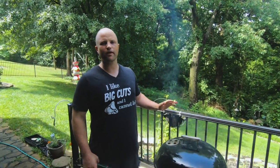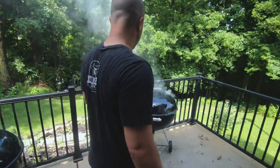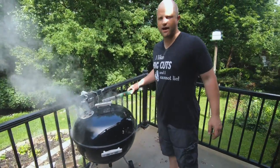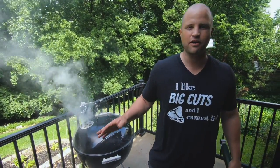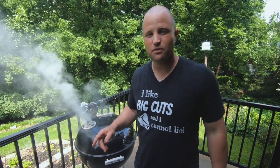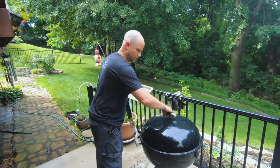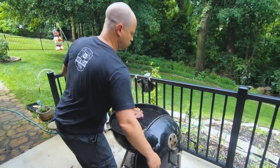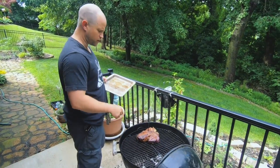Now that we have this on indirect heat, we don't have much to do here other than grab a beer. In the other kettle we have some smoked meats going — some burnt ends and some smoked meatloaf for another video. Those will be released near the end of summer, so tune in for those as well. We're back — it's been 25 minutes since we put this on the grill: five minutes over direct heat and about 20 over indirect heat.